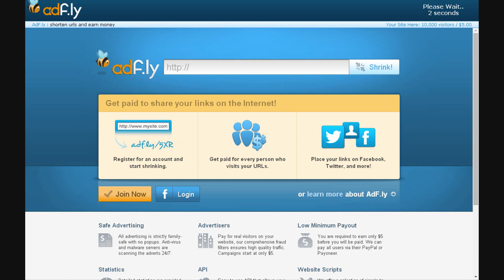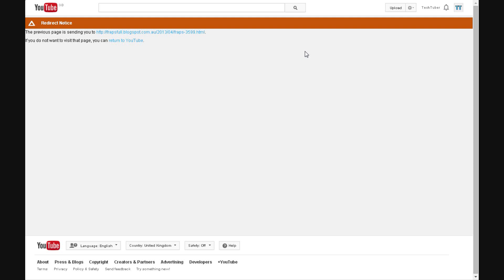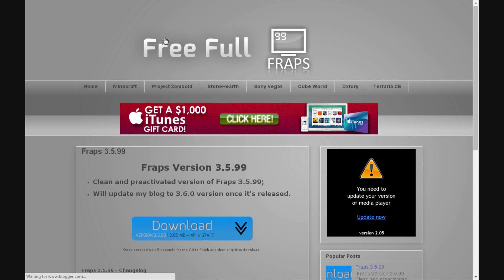Now you just have to wait 5 seconds and click skip. Obviously, having these ads is how this person or company makes their money by doing this. Then you just click on the link and click download.